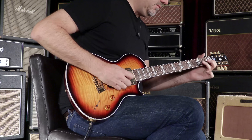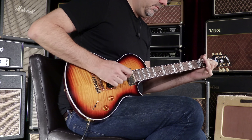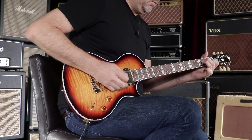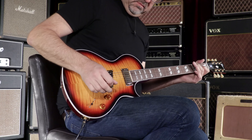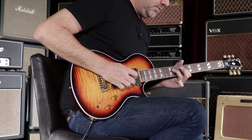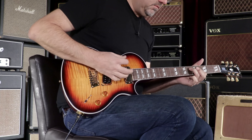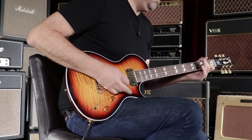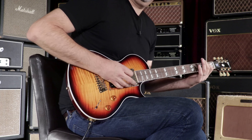Let's go to number two position, here we go. [plays] Here's the one position. [plays]